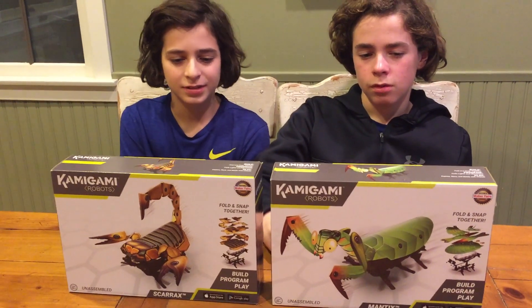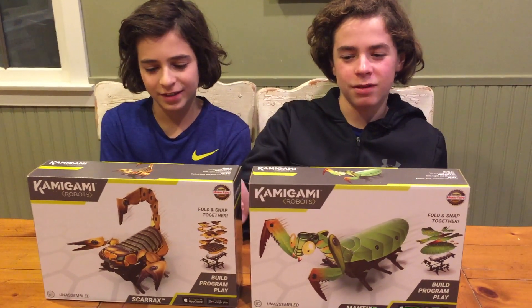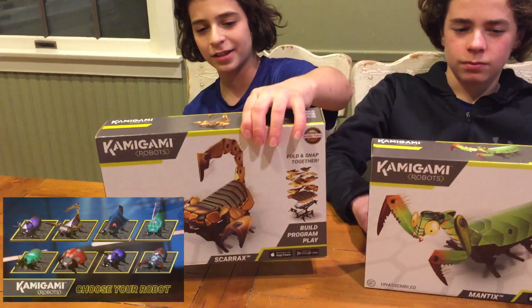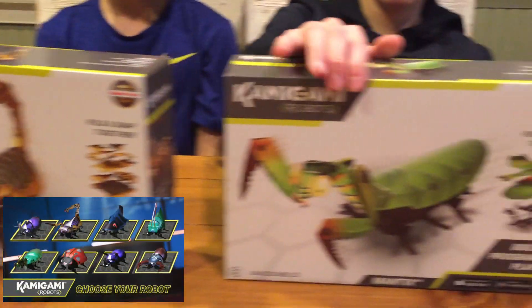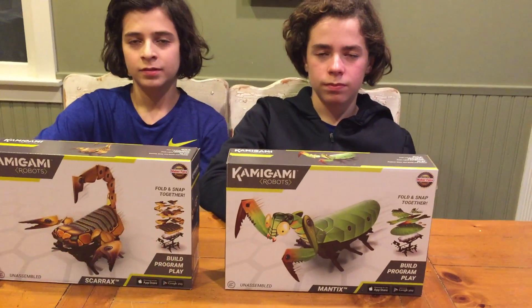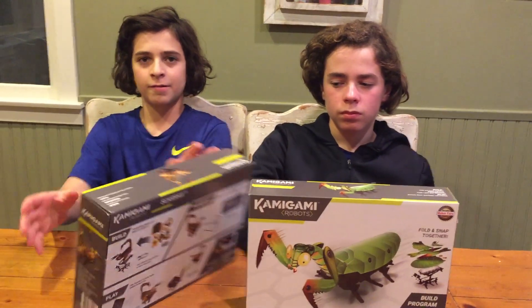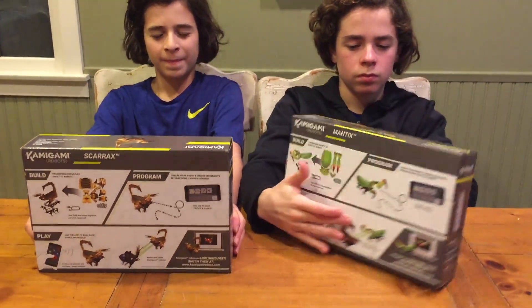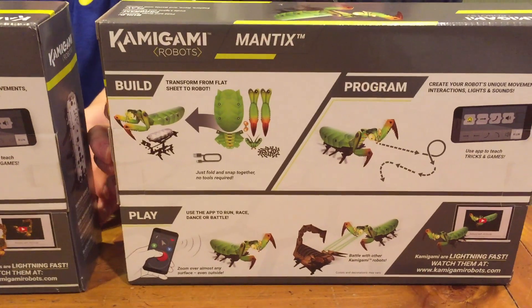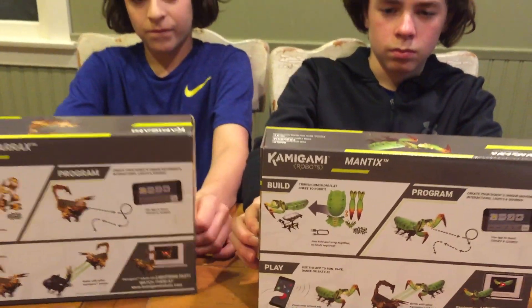We had to get two because there's two of us and we can fight. So which ones did you guys pick? I got Skarricks, which is kind of like a scorpion, and I have Mantics, which is kind of like a praying mantis. And we get to build them. It's kind of Kamigami — like origami. Build, program, and play. So let's open these things up and see what's inside.